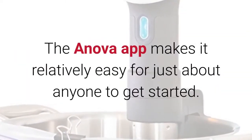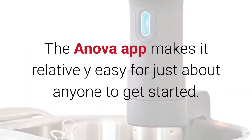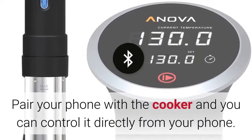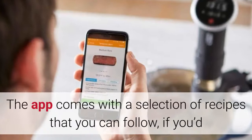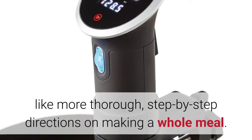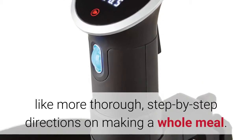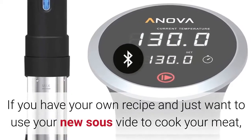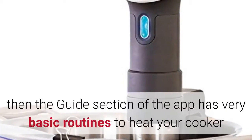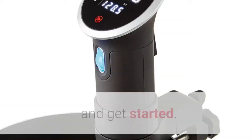The Innova app makes it relatively easy for just about anyone to get started. Pair your phone with the cooker and you can control it directly from your phone. The app comes with a selection of recipes that you can follow, if you'd like more thorough step-by-step directions on making a whole meal. If you have your own recipe and just want to use your new sous vide to cook your meat, then the guide section of the app has very basic routines to heat your cooker and get started.